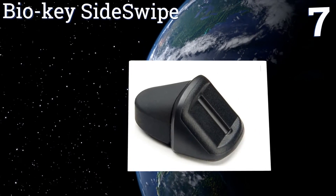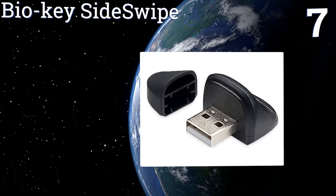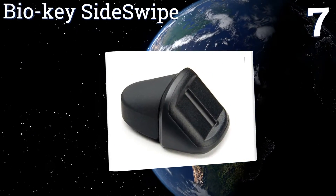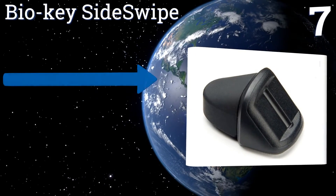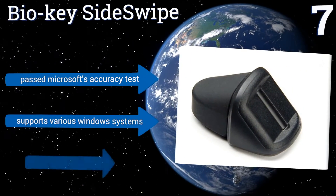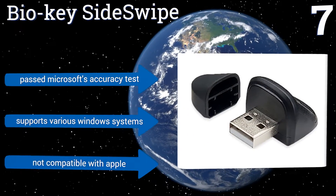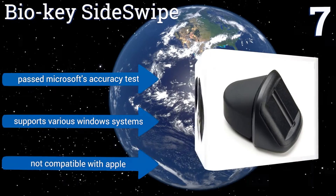At number seven, the Bio Key Side Swipe may be small but it delivers a speedy performance when logging into your laptop or tablet for a variety of business applications. It makes the perfect companion for Windows 10 Hello and comes at a price that's hard to beat. It's passed Microsoft's accuracy test and supports various Windows systems, but it's not compatible with Apple products.